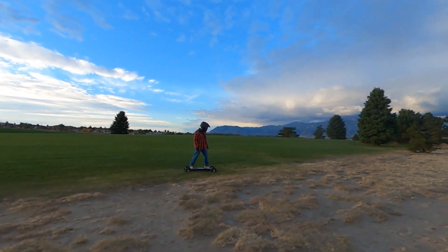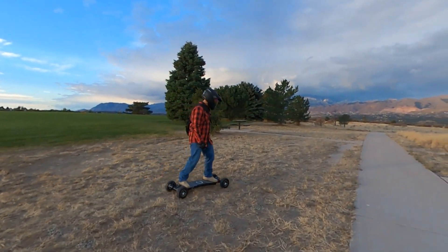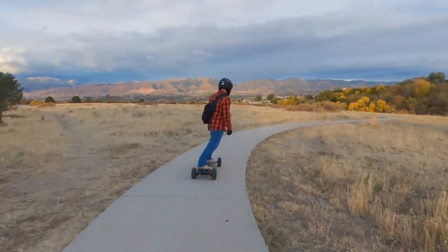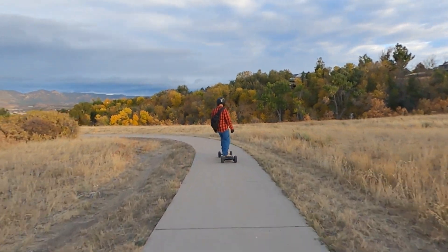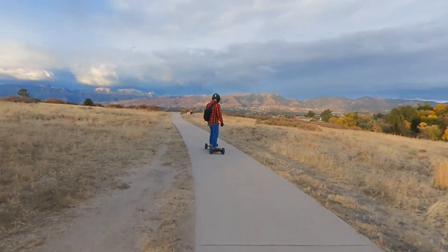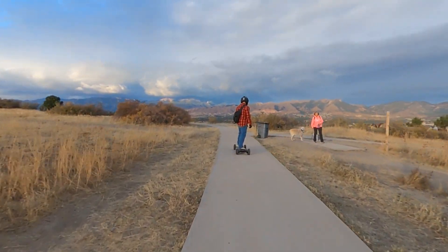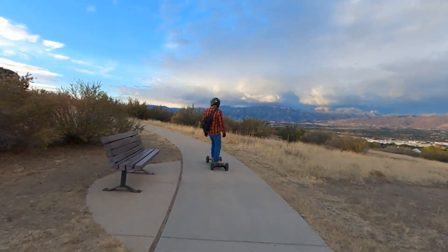Another pro that's also a con: I like the breathability and the fact that it's not too hot, but it is like wearing a jacket if you're riding in the middle of summer. I don't think you can get away from having something like this on and not get warm — they did the best they could. The last pro: I like the way it looks. I didn't want something that looked like a leather biker jacket, and that's not what this is.